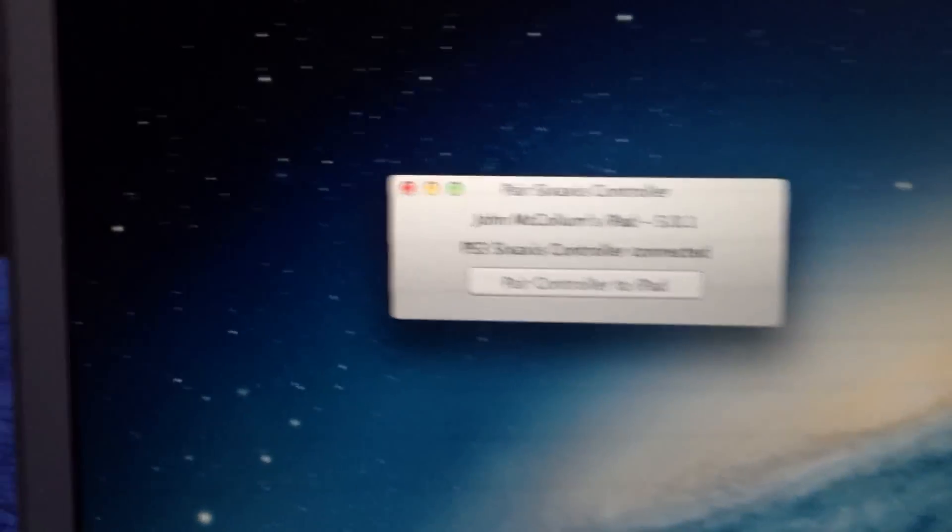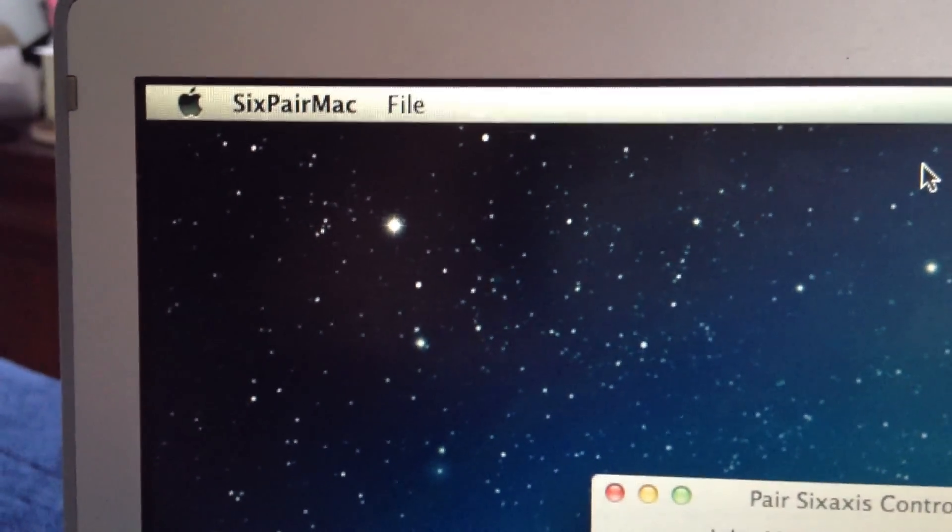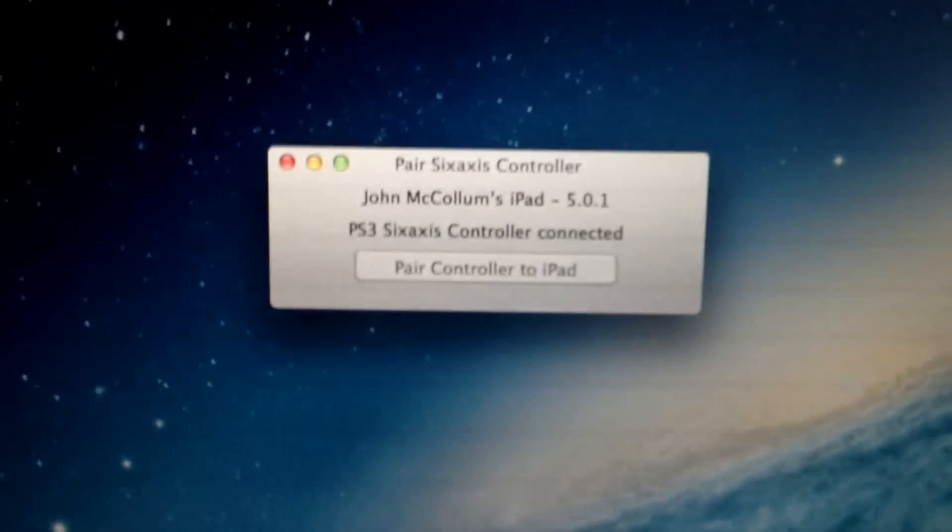If you're using a Mac like I am, you just have to download this app called 6PairMac. It's a small file, it's free to download, and all you have to do is plug in your iDevice.